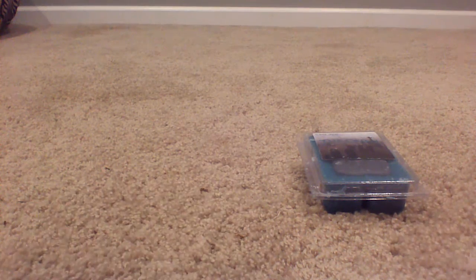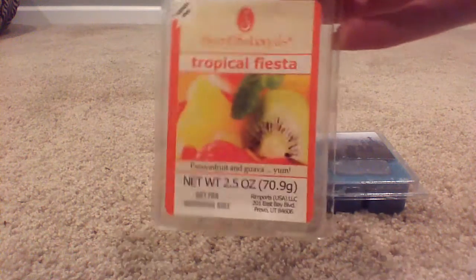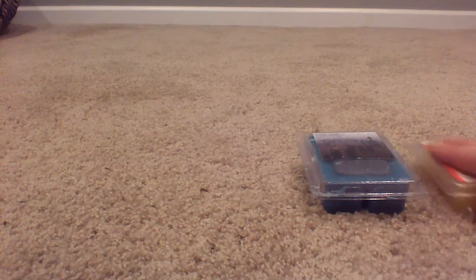Then I got a full clamshell in Sensational Tropical Fiesta — those are the ones from Walmart. Sorry, the shadow's kind of sucky. My roommate had this earlier this year and I liked it. It smells fine, I'll keep that one. Walmart wax actually isn't very bad.